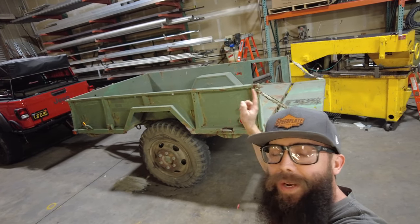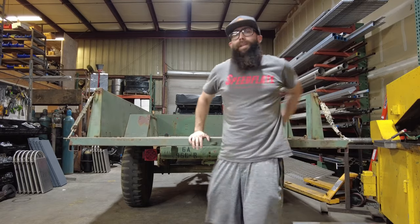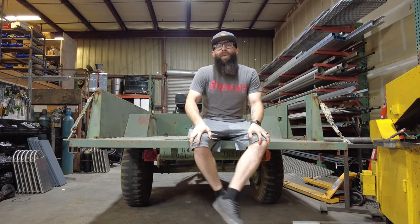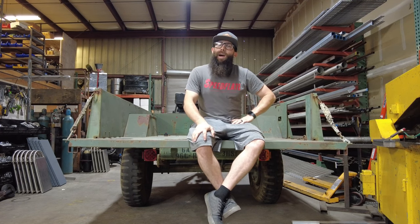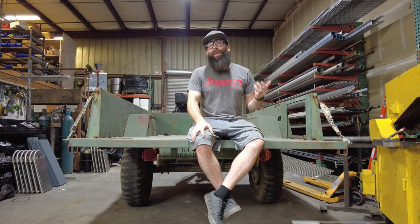I just picked up this military trailer and I'm going to convert it into an off-road overlanding trailer. This 1981 M105A2 just popped up on Facebook Marketplace and I just had to scoop it up.